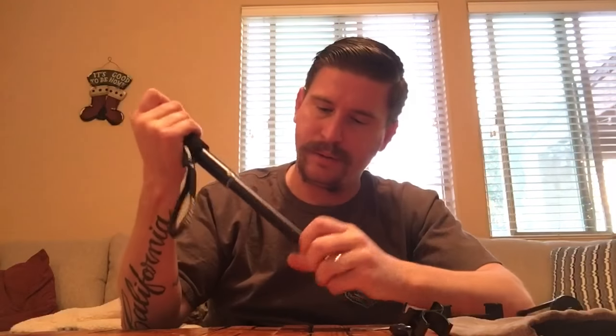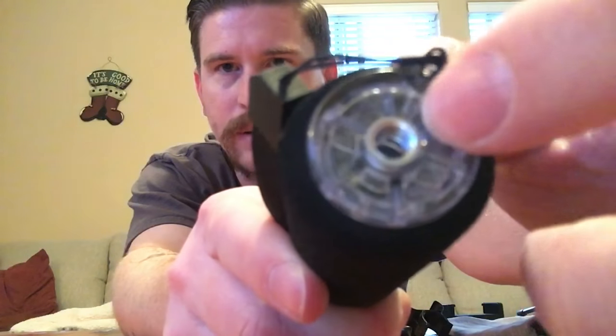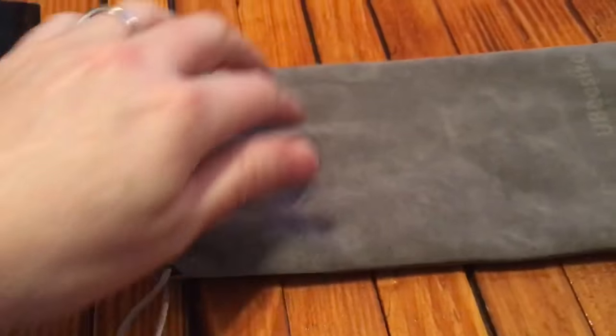With those other selfie sticks, if you bump them on the ground or on an edge, they'd probably bend and that part wouldn't telescope anymore. This seems like pretty good quality. It's pretty hefty — the top here is metal. The screw on the top is metal, and even the part that you screw the tripod into is metal, so it's not going to wear out easily. It also came with a bag — a drawstring case — which is nice because it does come with quite a few pieces.